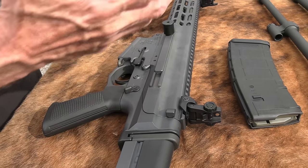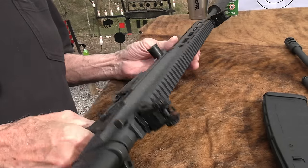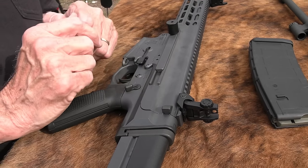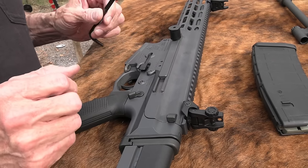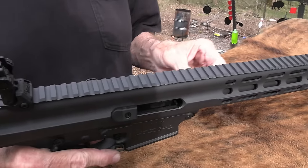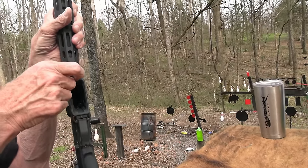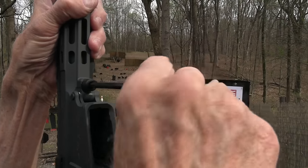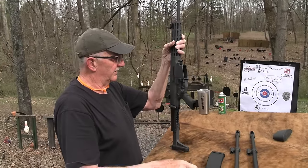I'll go ahead and convert and talk about it as we do it. We're just field stripping it now — not really modifying anything other than what it's designed to do, and it's designed to shoot several different rounds. All you need is a quarter-inch hex wrench. First thing I'll do is take this bolt right here — about three turns — and that releases the barrel.